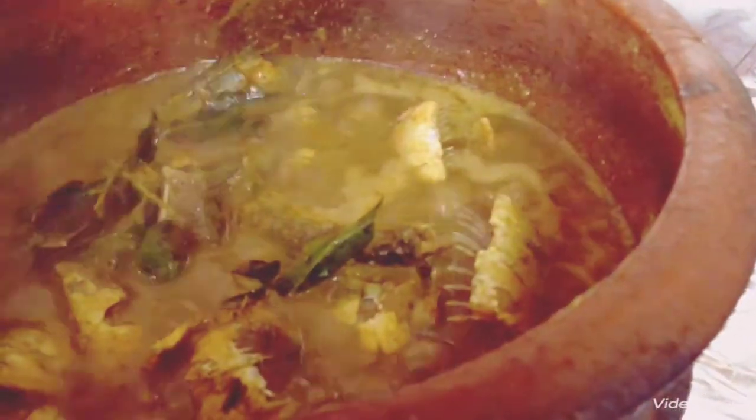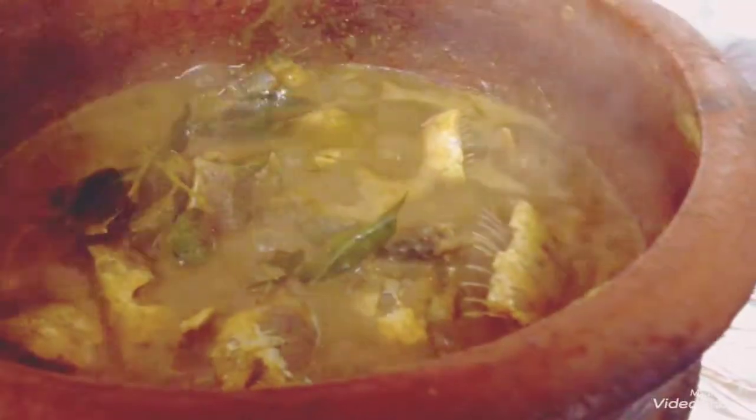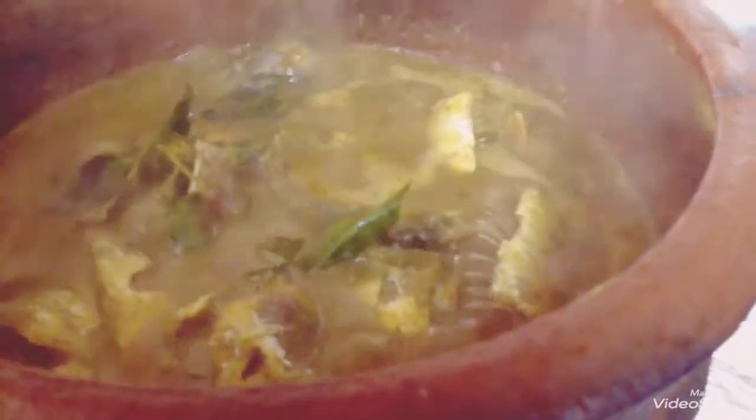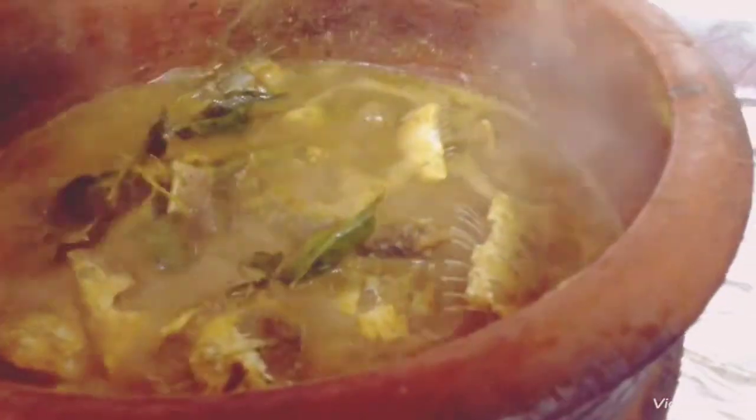The rice is so good. I can add a large bowl of the rice. I can add 2 pieces of rice. I will add 2 tablespoons of rice.